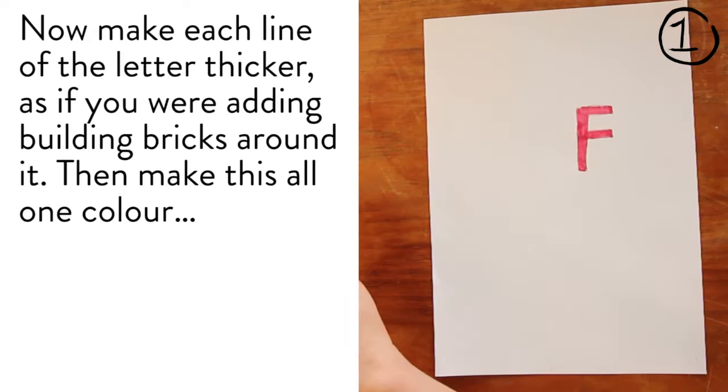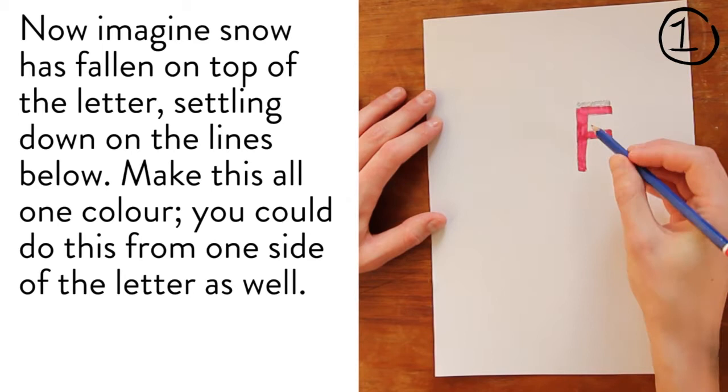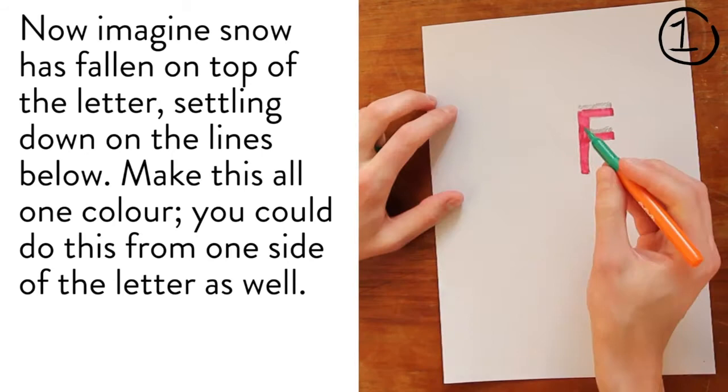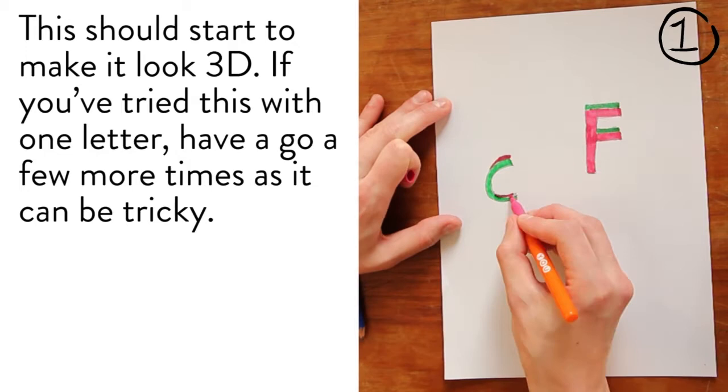Now imagine snow has fallen on top of the letter, settling down on the lines below. Make this all one colour. You could do this from one side of the letter as well. This should start to make it look 3D. If you've tried this with one letter, have a go a few more times as it can be tricky.